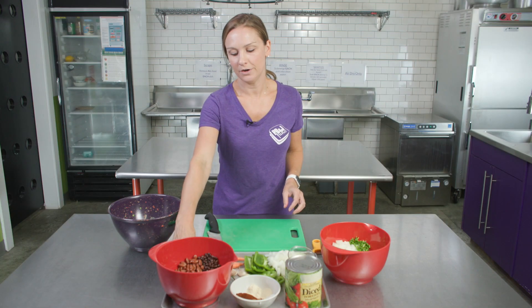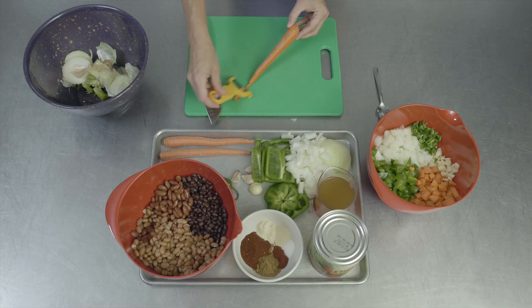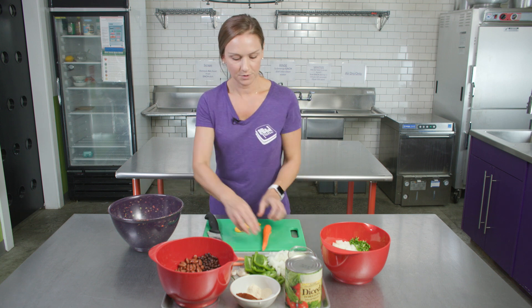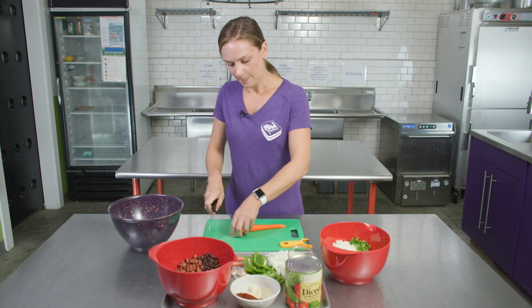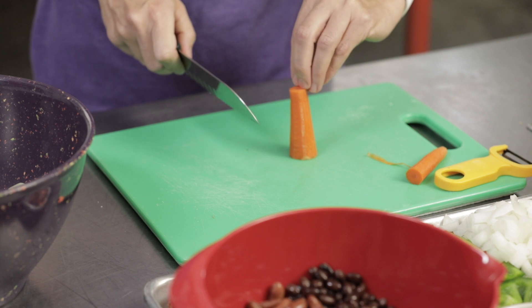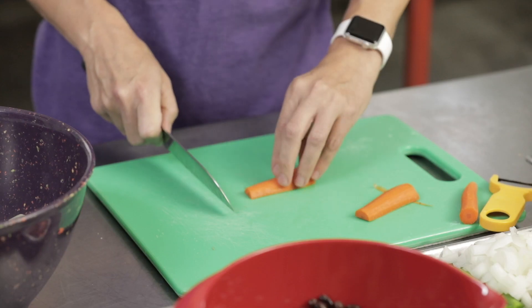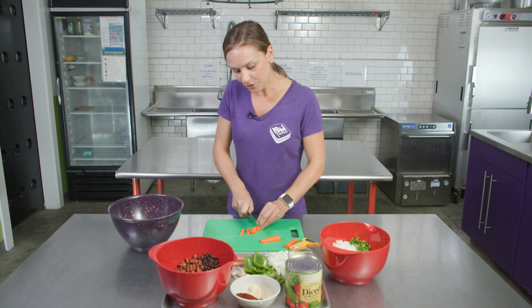The next ingredient we're going to cut is our carrot. First we're going to want to peel it before we dice it. Take a vegetable peeler and, holding the vegetable away from you, peel the outer skin off, then discard the skin. This recipe calls for one cup of diced carrots — that's about two large carrots or maybe three smaller carrots, which is what we're using today. After taking the skin off, cut each end off, then cut it straight down through the center. Put it up on its flat end and cut straight down to dice. If you're in a little bit of a rush, cut these a little bit smaller so they cook faster.